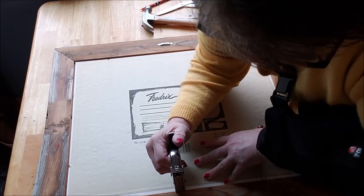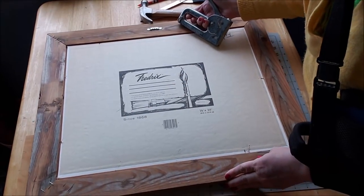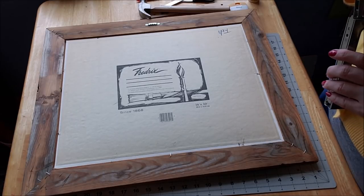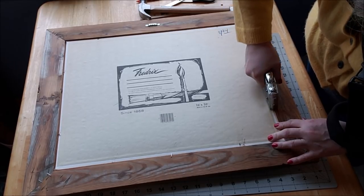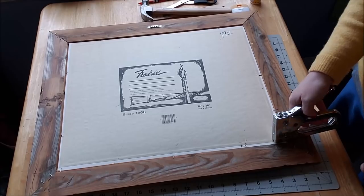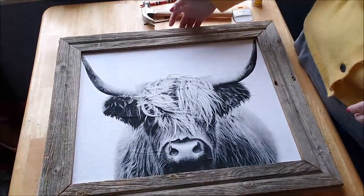I don't want the staple all the way in. I'm going to go a little through the canvas — oh perfect, yeah that's going to work better. I just launched my staple gun across the room! This is the beauty of doing it yourself. Alright, we're going to flip it over — oh I love it! We're going to take it downstairs and hang it up and I'll show you what it looks like on my wall.